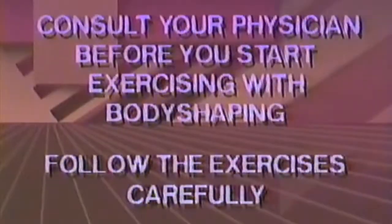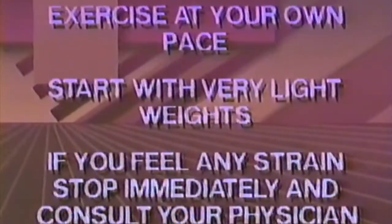Consult your physician before you start exercising with Body Shaping. Follow the exercises carefully. Exercise at your own pace. Start with very light weights. If you feel any strain, stop immediately and consult.